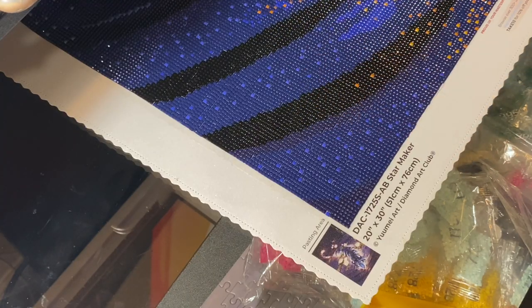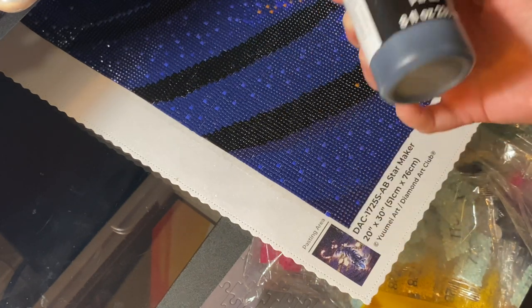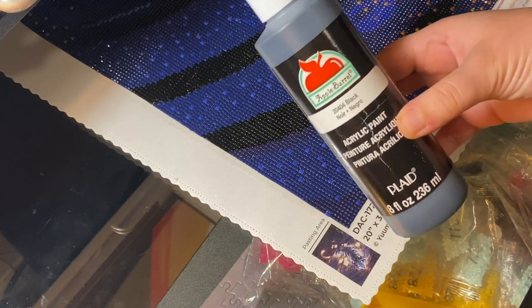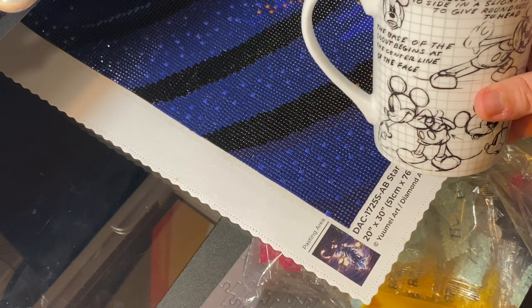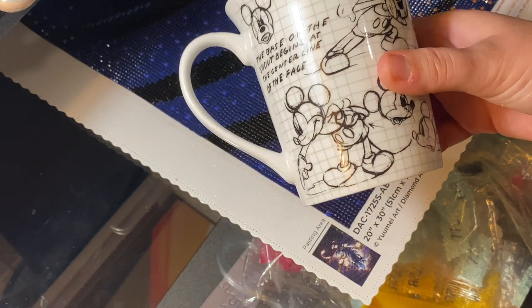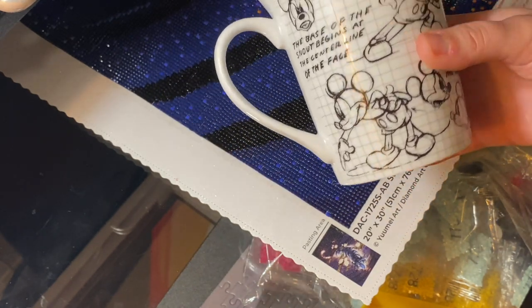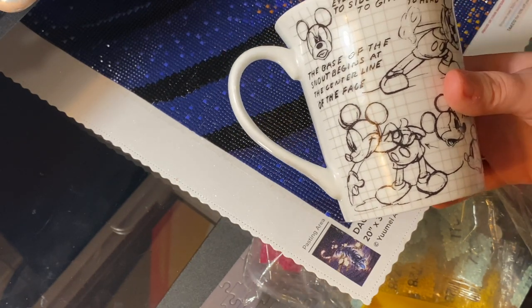Now that we're all done sealing the painting, the next step is we're going to paint the borders. I'd recommend using a disposable cup like a solo cup or Dixie cup, but I just use a mug. If you do use a ceramic mug or cup, just be sure to clean it as soon as you're done so that the paint doesn't dry and cake onto it. So I'm just going to squeeze some paint in here.